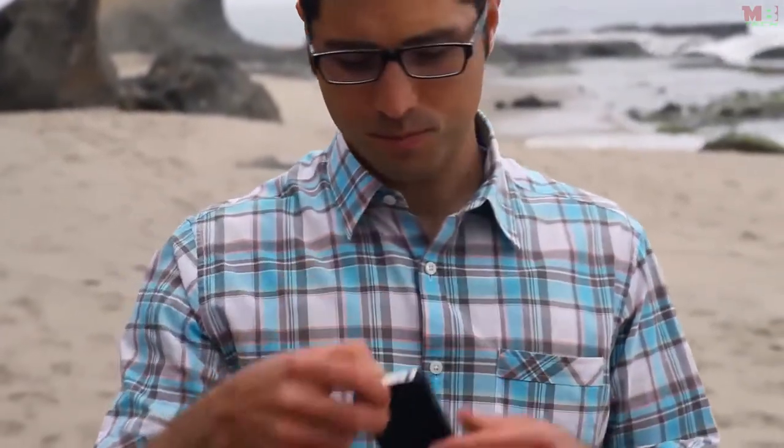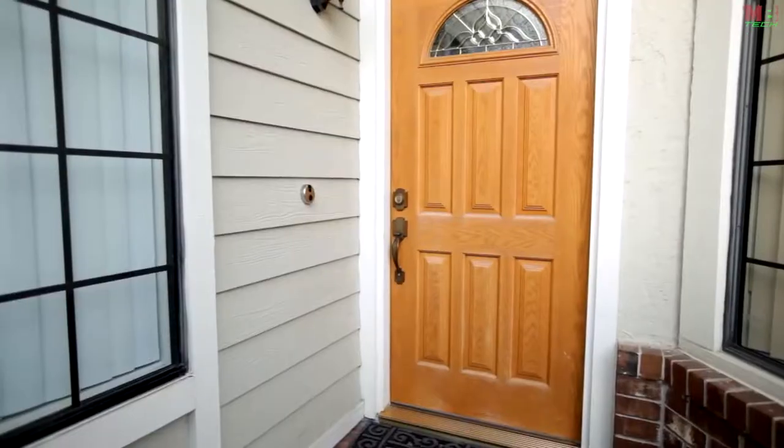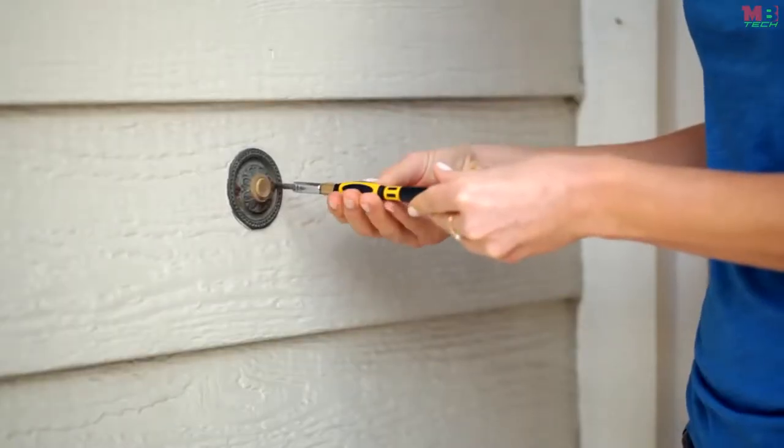Hold on — someone's at my door. Hey John! Hey Andrew, want to go to the beach? Yeah, I'm already down here, why don't you come down to our usual spot? Okay, be there soon.